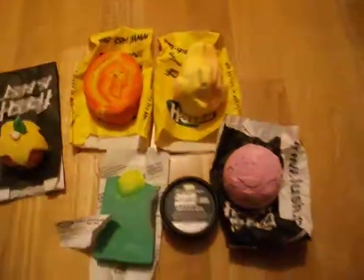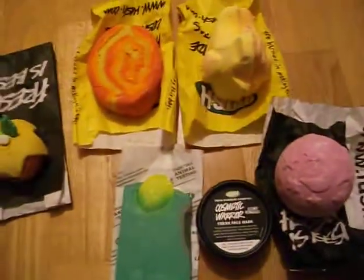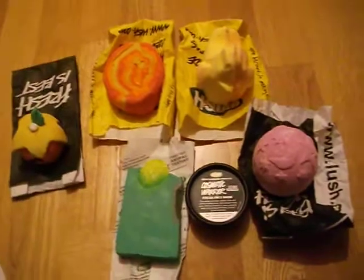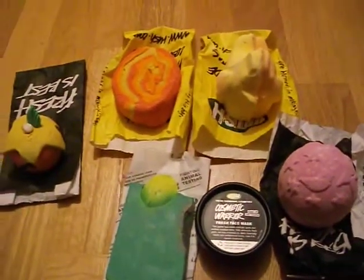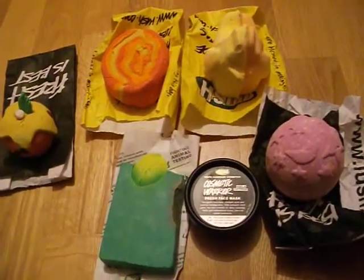So that's my haul, and I hope you like it. Thank you very much. I might be doing some demos with these and cocktails — I just wanted to show you them and give you a description. If anyone is thinking of buying these, I think they're very nice. Thank you very much, bye!